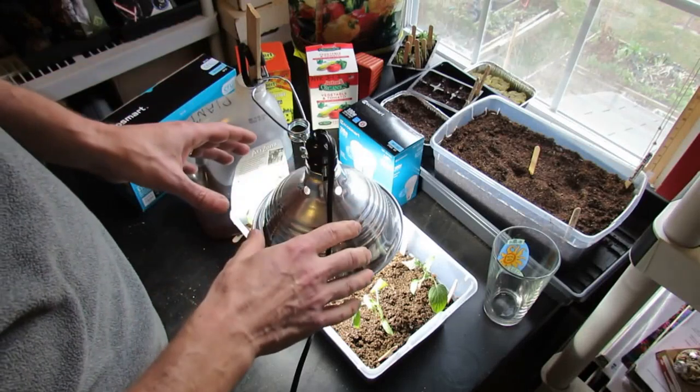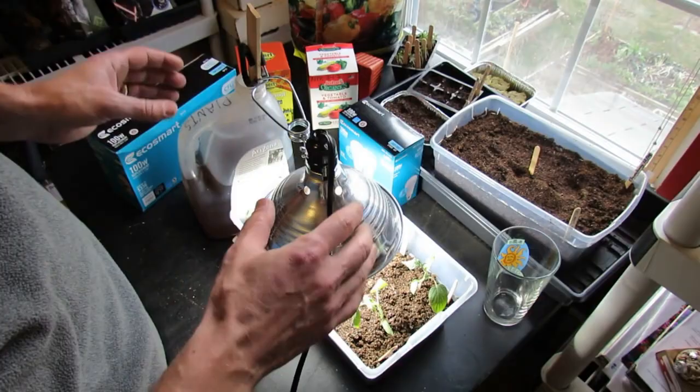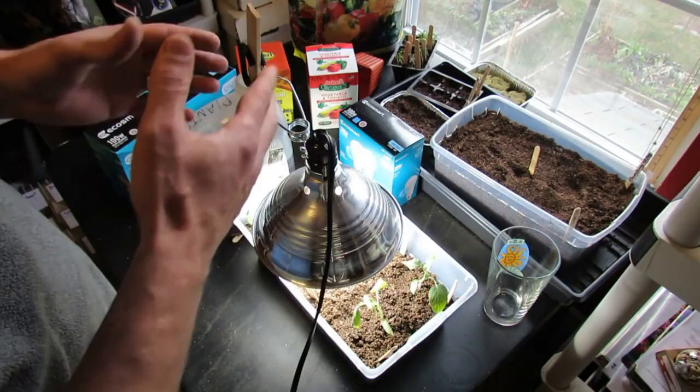What I want to show you today is how to build your own grow light so you can grow tomato transplants indoors. You can also use these for other seed varieties. I want to keep it pretty simple and go nice and slowly so I can explain to you how to build this and why you want to use the certain bulbs that you want to use.